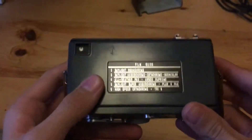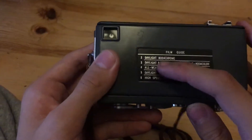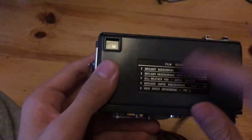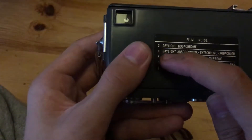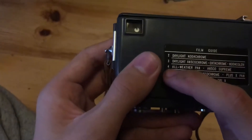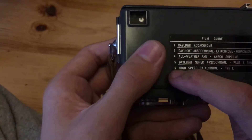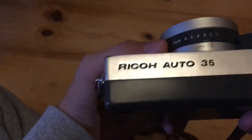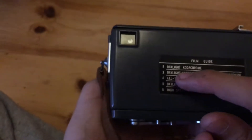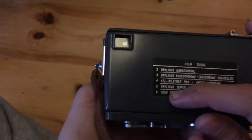How to use this camera: first you have to know what kind of film corresponds to what ASA number. It's: 2 for daylight Kodachrome, 3 for daylight Anscochrome, Ektachrome, or Kodacolor, 4 for All Weather Pan or Ansco Supreme, 5 for daylight Super Anscochrome or Plus-X Pan, and 6 for High Speed Ektachrome or Tri-X. That basically corresponds to 2 for ASA 10, 3 for ASA 25, 4 for ASA 50, 5 for ASA 100, and 6 for ASA 200.